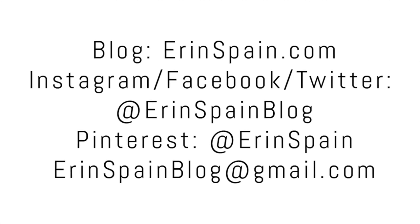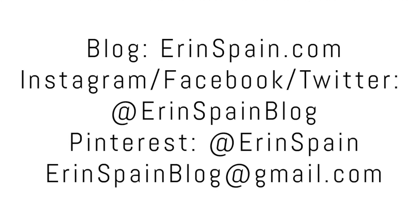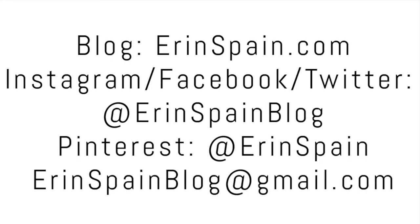Thanks so much for watching. You can find me online at erinspain.com and on social media at erinspainblog. If you enjoyed this video, please give it a thumbs up and subscribe to my channel if you haven't already, and in the meantime please check out some of my other videos. Thanks!